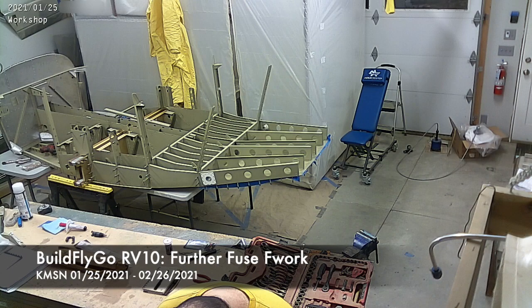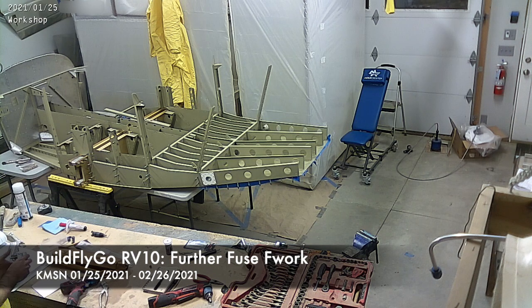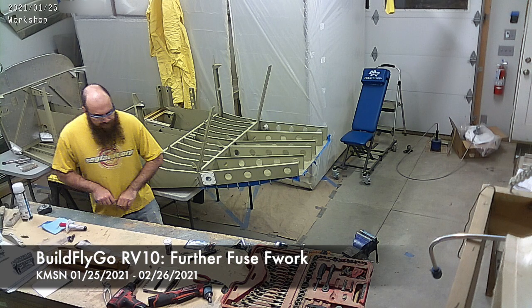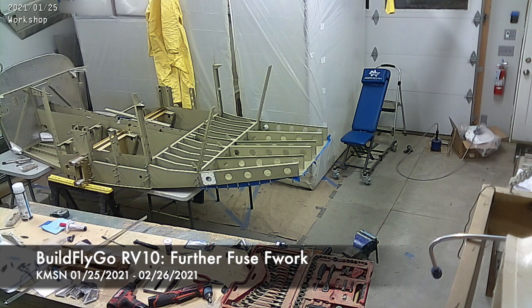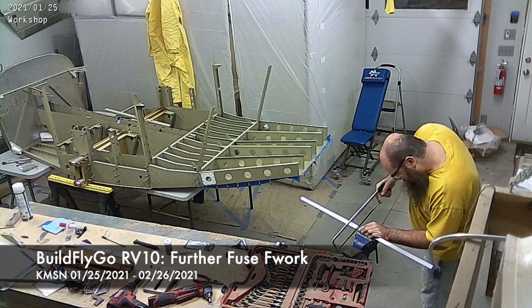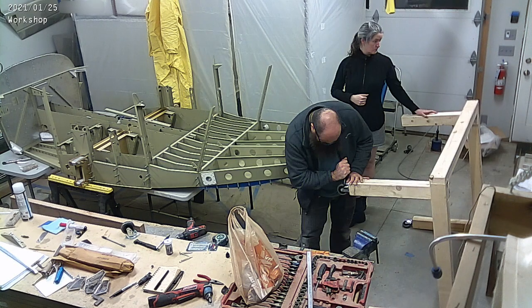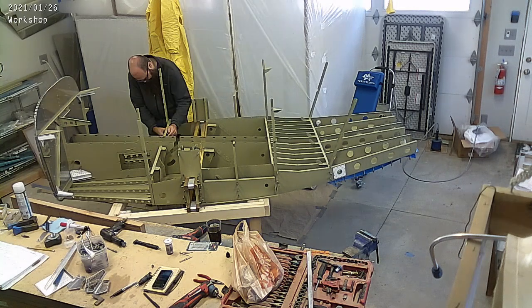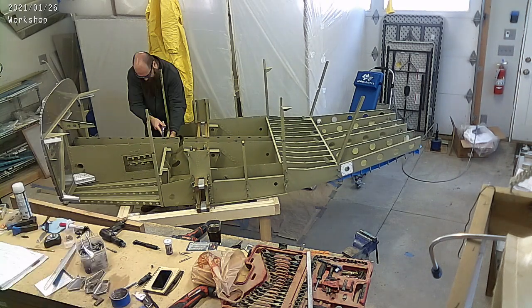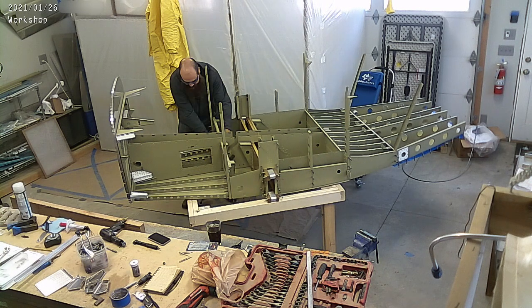Hello everybody, welcome to Buildfly Go. This is a longer chunk of time for a video because we were out of town for two weeks in the beginning of February and there was some sporadic building going on. You can see the new fuse cart getting built, the fuse being put on the cart, and then we start progress on the fuse.